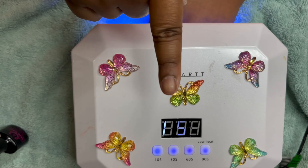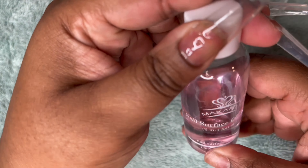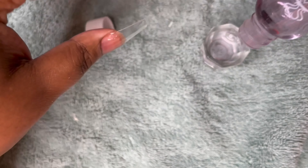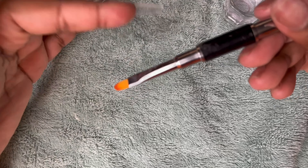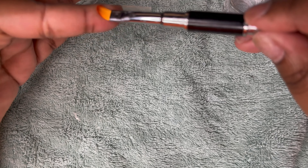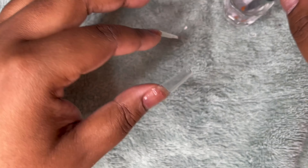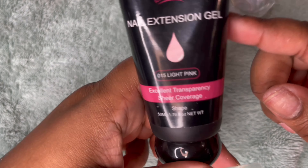Now that my nails are cured, I'm going to use my Makartt nail surface cleanser. I'm going to put a little bit in this small dish — you don't have to use this, you can use alcohol, but I'm just trying to use up this little bottle. I'm going to take one of these brushes, which you can get from Makartt, Amazon, Shein, or AliExpress, and dip it a little bit in there.